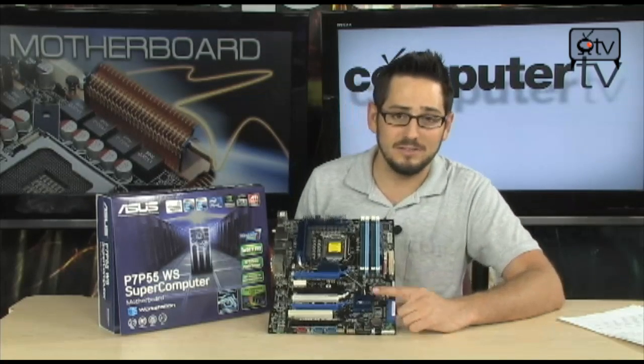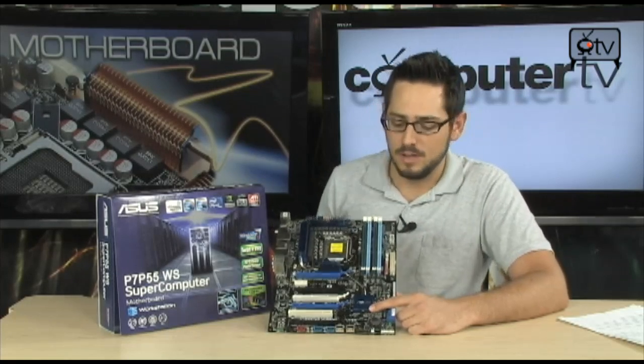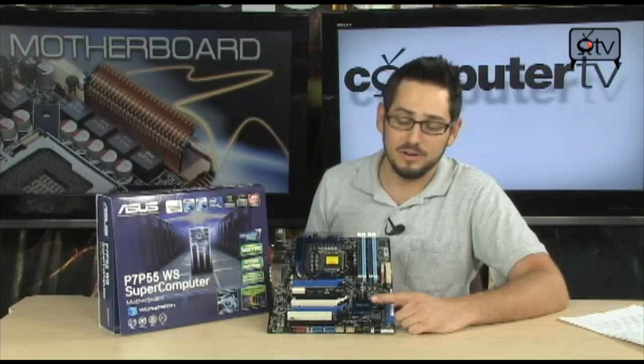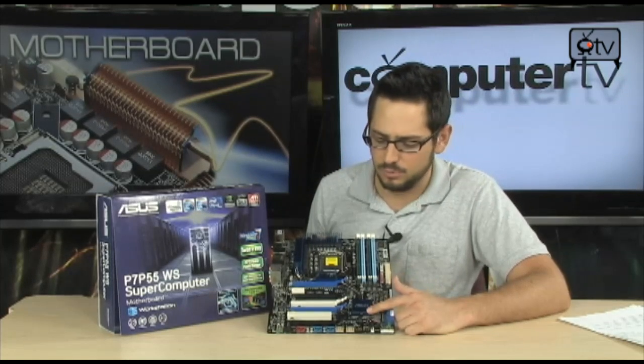The chip down here is actually the P55 chip itself. It's a new type of chip called a Platform Controller Hub, and basically it controls everything else on the board — your Ethernet, your USB, your audio — everything else goes through this.